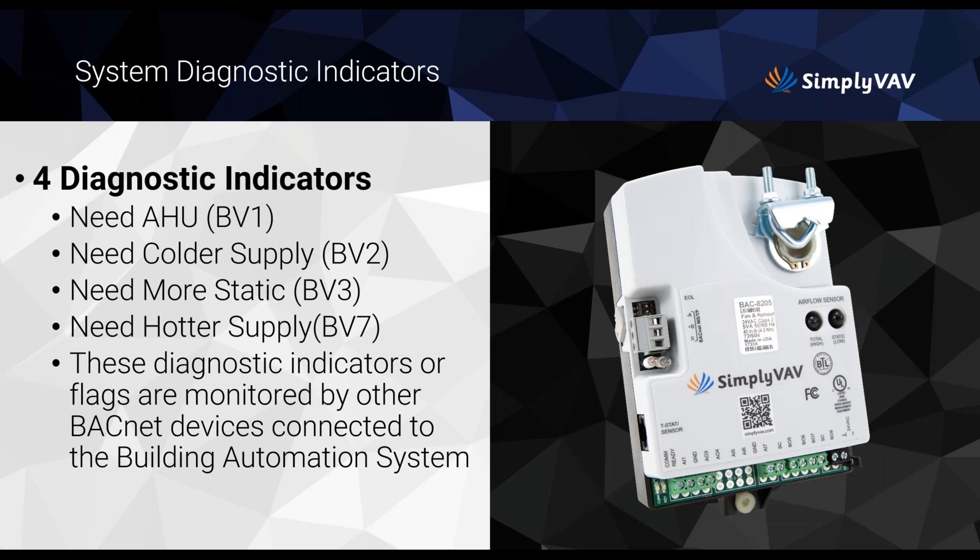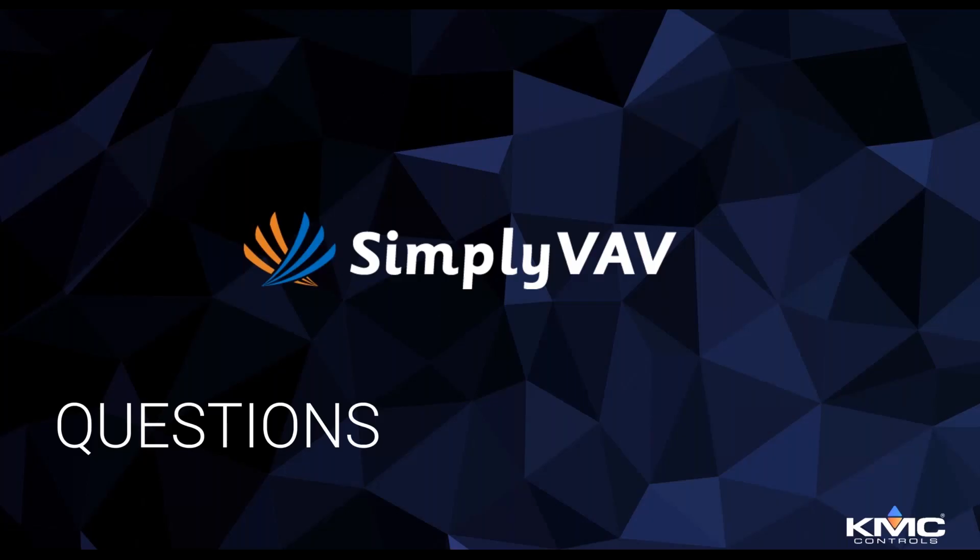There are also built-in diagnostics: BV1 indicates 'need colder supply,' BV2 indicates 'need more static,' and others indicate 'need hotter supply.' You can map these points into your front end — to a graphic or wherever you'd like. These diagnostic flags are monitored by other BACnet devices on the building automation system, giving you good feedback on what's going on.